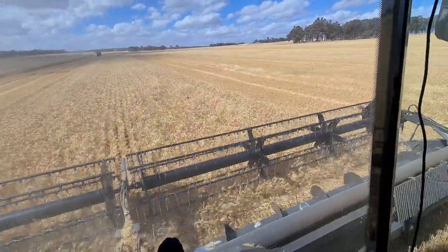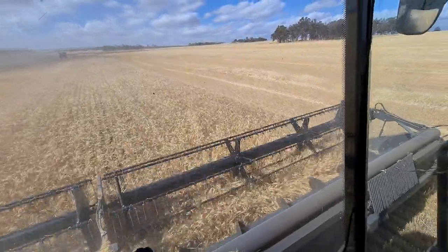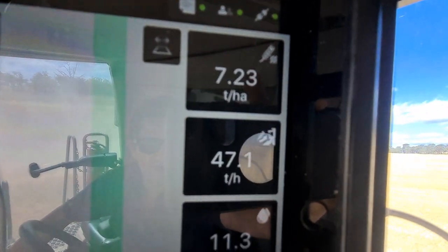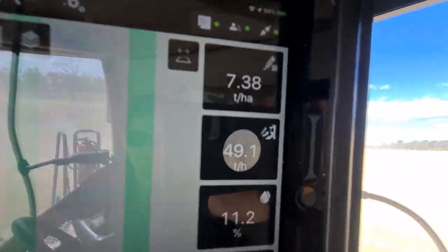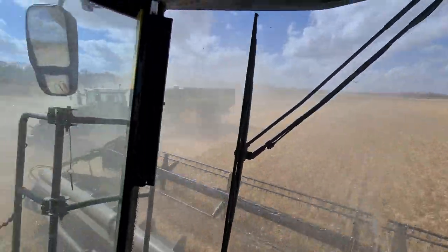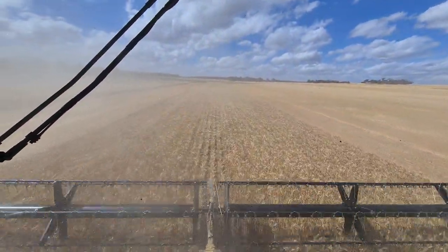It takes a while to set up to get it where you want it to be. I'll show you the flow monitor again. I haven't got it set to maximum there now - it's got a lot more in it. I can get it up to about 60, 65 tonne an hour if I'm driving it myself and absolutely feeding it.